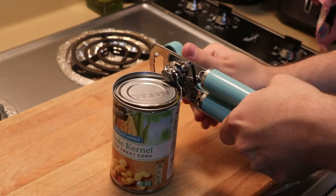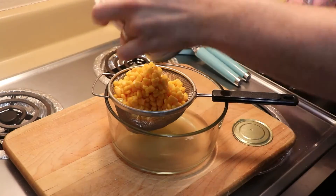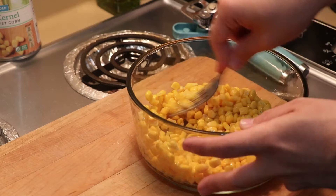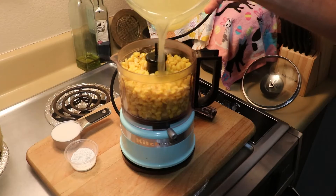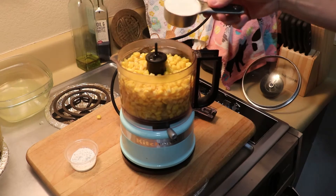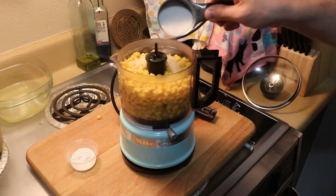Let's go ahead and get started. First, we're going to open our canned corn and drain and rinse the corn in our strainer. Next, we're going to crush or blend the corn kernels, and then mix in one and a half cups of water, add two teaspoons of corn starch, and our one-fourth cup of cane sugar.